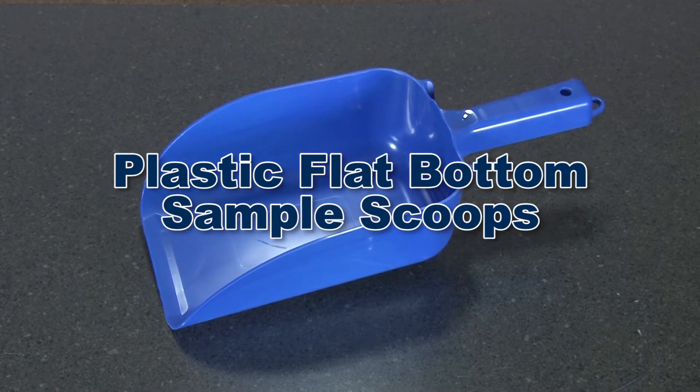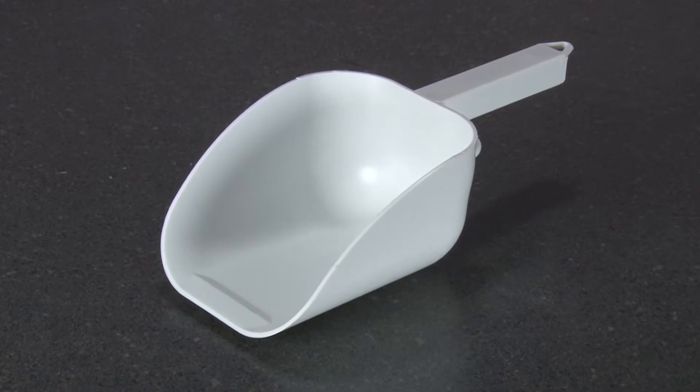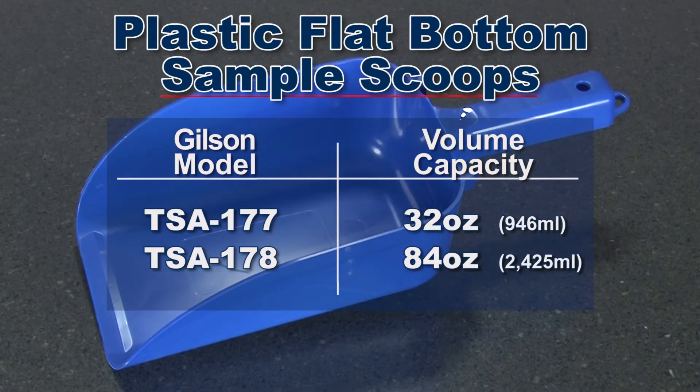Gilson's plastic flat bottom scoops are constructed of sturdy high-impact brake-resistant polystyrene and have a rigid non-slip hand grip. Gilson offers plastic flat bottom sample scoops in 2 different volume capacities.